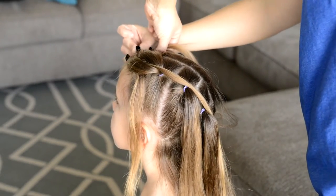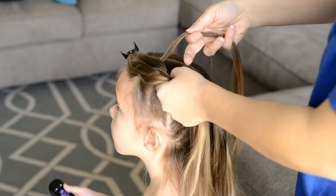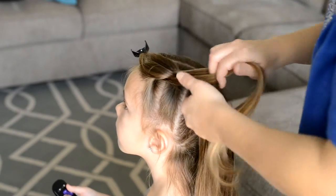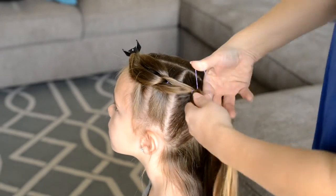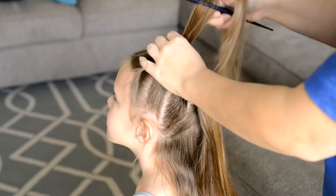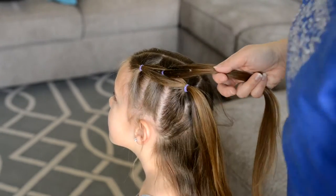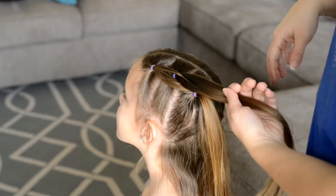Now those three sections — you have the middle one that goes right through those two hairs that you just clipped — and you're going to attach them to the third ponytail down. Take the hair that you clipped up top and bring it down, and now you have two sections and you're going to make them into three sections.